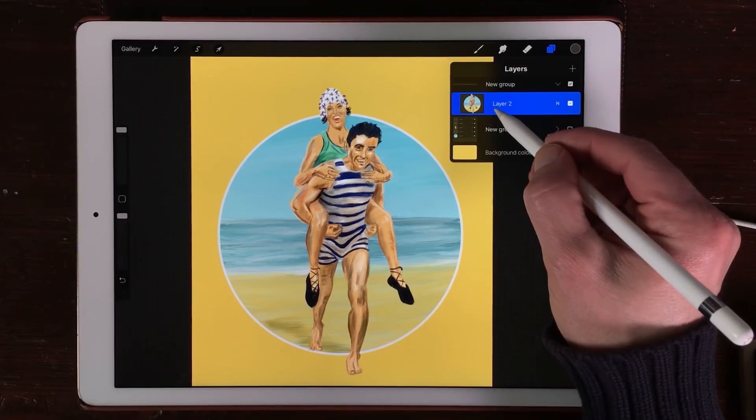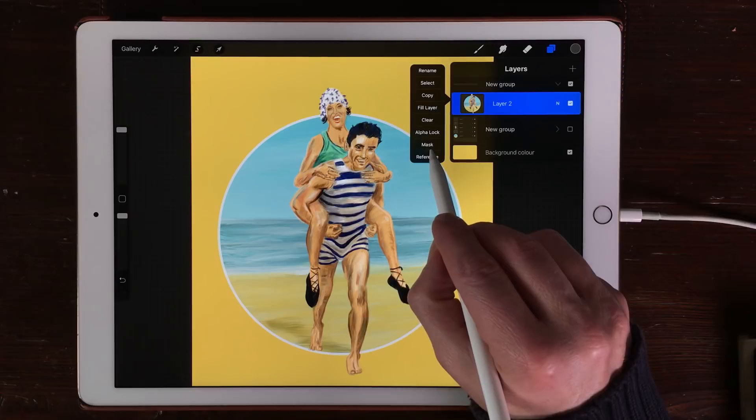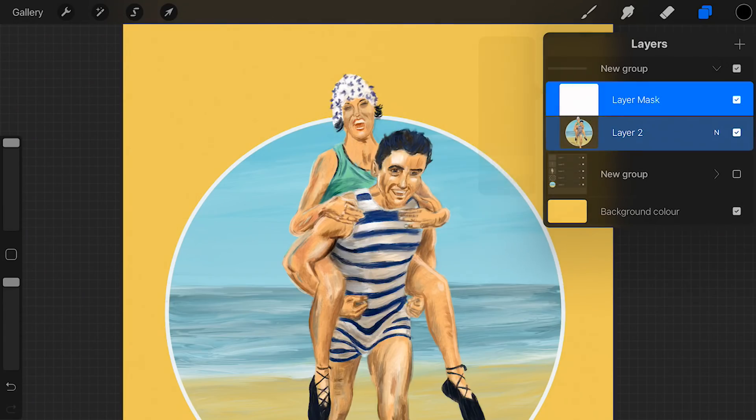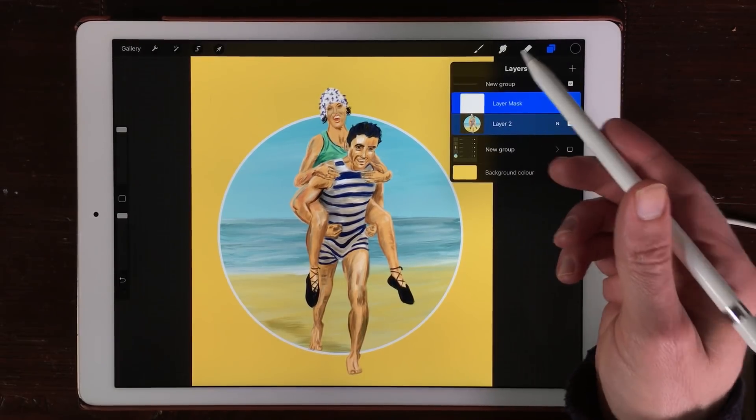When you press on your layer you get an option and here you see mask. When you tap on mask it will create a mask on top of your drawing layer. What you can now do is create your mask by just painting it in.